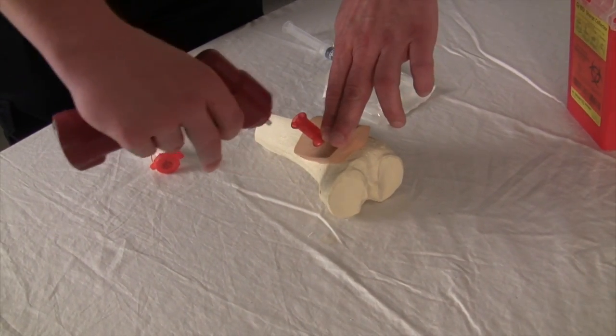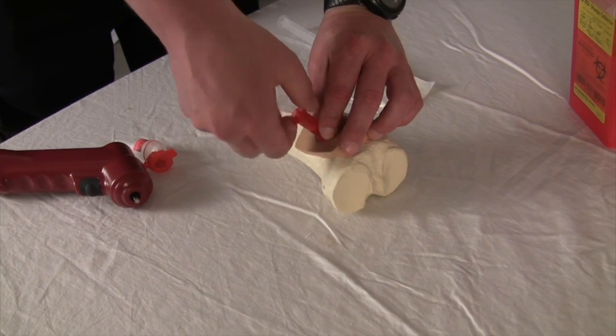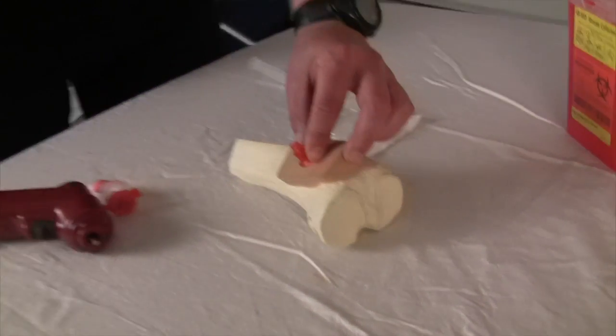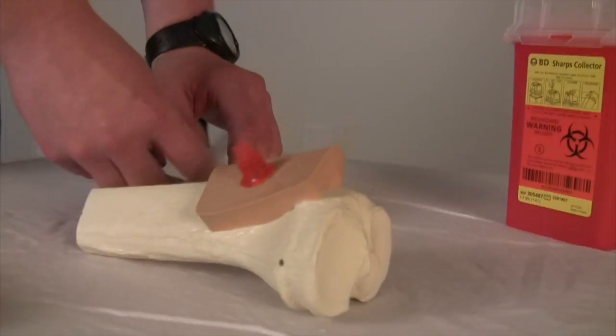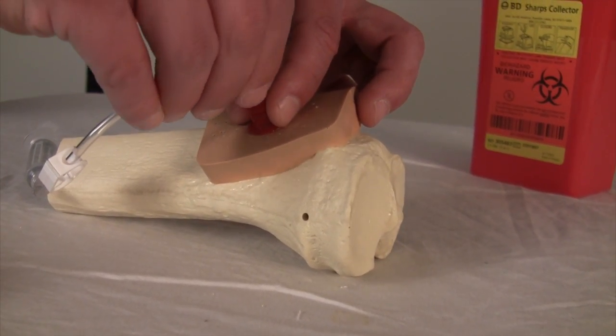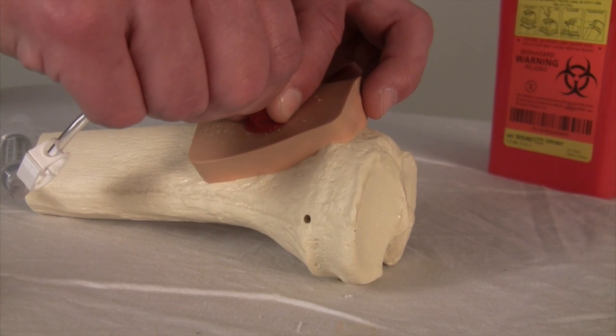If the needle is in place correctly, it should stand up, should not be wiggly, and should not require anything to keep it in place. The stylet is removed, and the end of the needle is a standard IV luer lock connection, which can be extended using IV tubing.